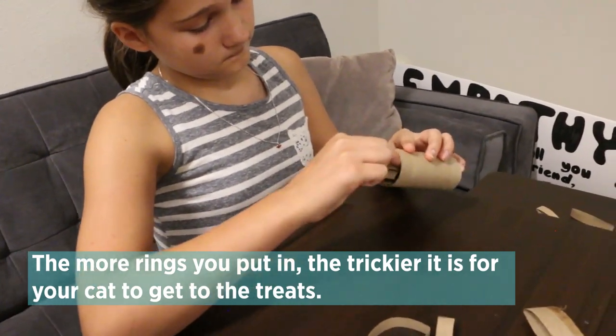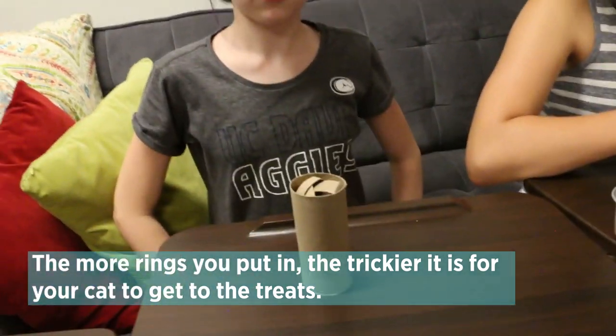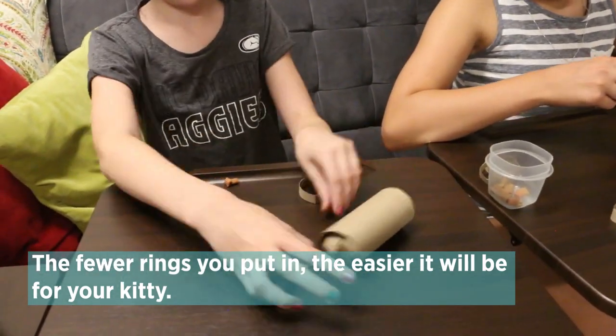Stuff the rest of the rings into the other end so the treats can't fall out easily. The more rings you put in, the trickier it is for your cat to get to the treats. The fewer rings you put in, the easier it will be for your kitty.